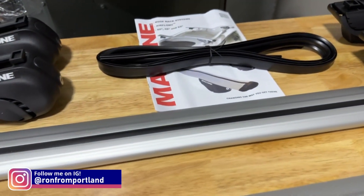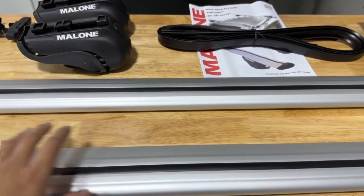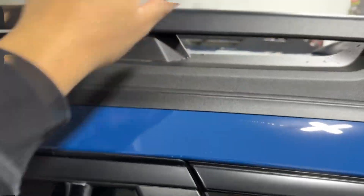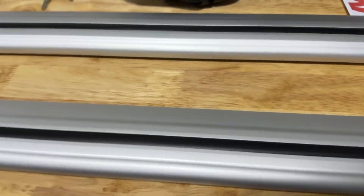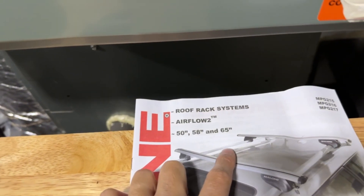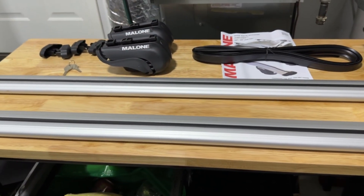So here we have it. These are the 50-inch crossbars from Malone. Depending on the length that you go with, it's mainly personal preference. I didn't want the bars to stick out too far in terms of width, so I went with the 50-inch. But I probably could have gone longer — the next size up is 58 and then 65, which might be a little too long for the setup that I want.